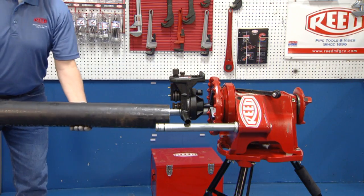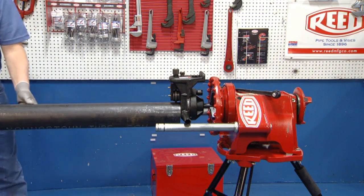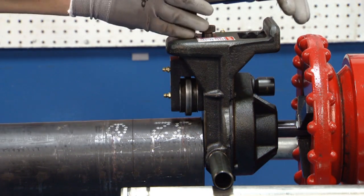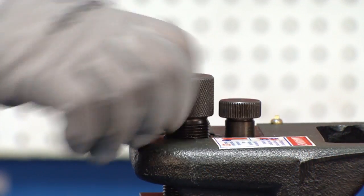Place the pipe onto the Roll Groover over the drive shaft. The pipe should be level and flush against the face of the groover. Secure it by hand.